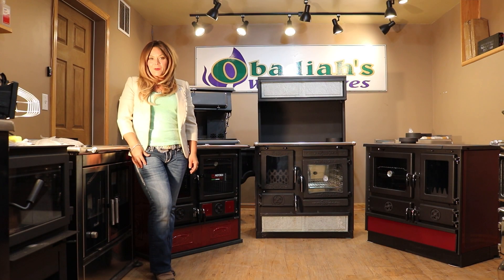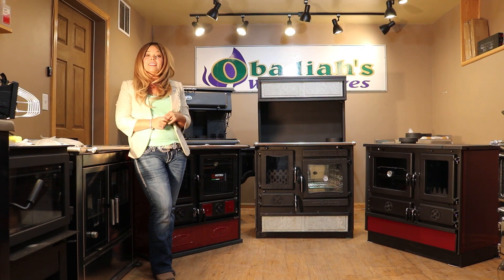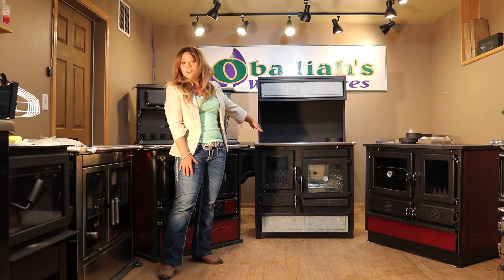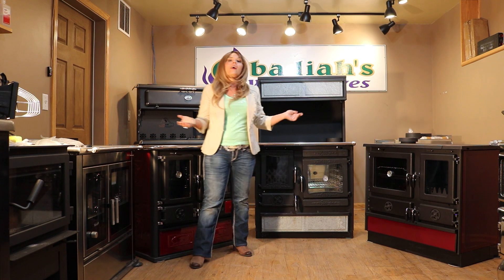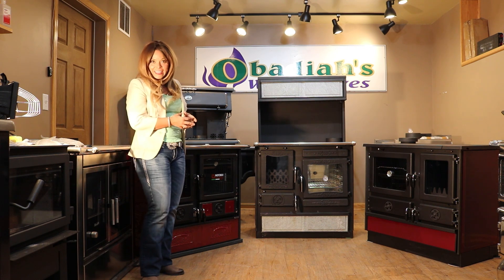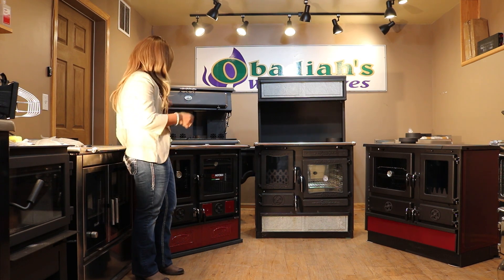Greetings folks, it's Sarah with Obadiahs. Today I am here to do a comparison for you guys between the Lenordica Italian cook stove, the Gulliver Serbian cook stove, and the MBS Serbian cook stove. As you can see with them all lined up here, they do have very similar styling features, so I want to go ahead and talk to you guys about each product and the differences between them.